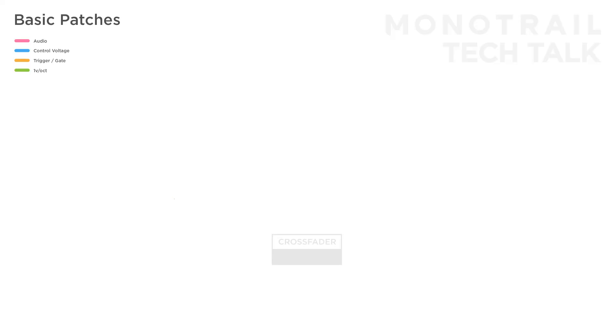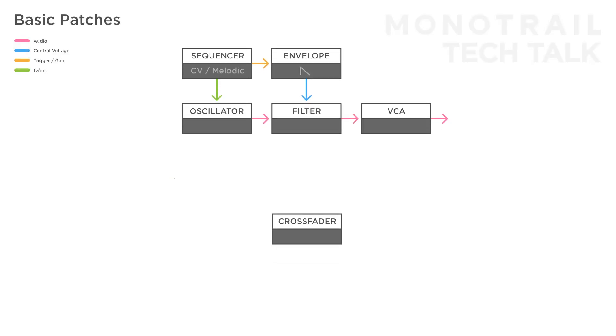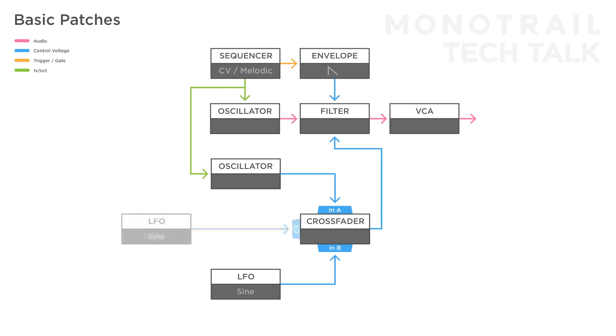Here's an example with the crossfader used with control voltages to add depth to a single simple voice. Beside the modulation from the envelope to the filter, you can send two additional sources into the crossfader. For example, use a slow sine wave LFO and a fast audio rate signal, and have the result modulate the filter as well. You can even tune and sequence the second oscillator if you like. Now use another LFO or random voltage to sweep the balance between the two input signals.